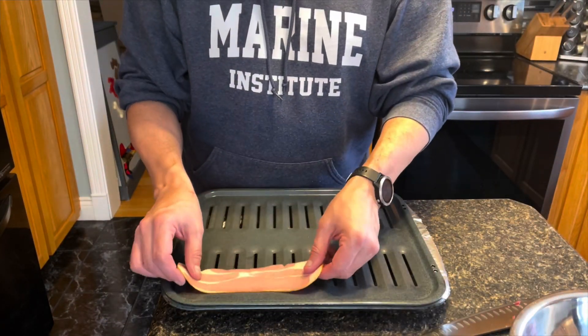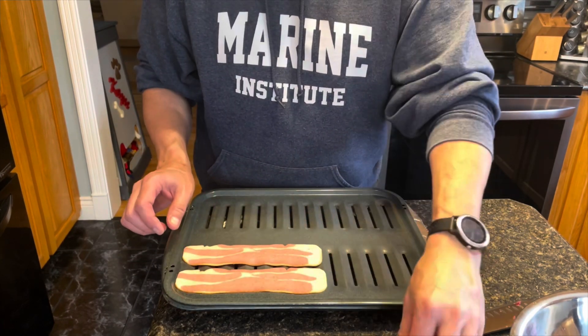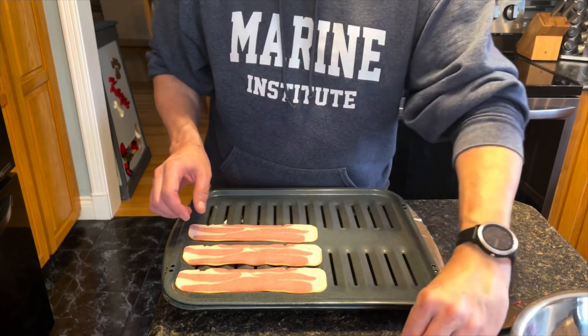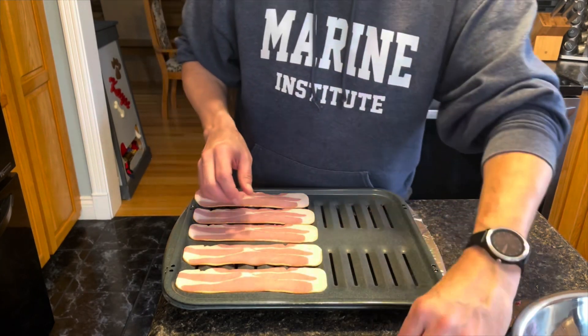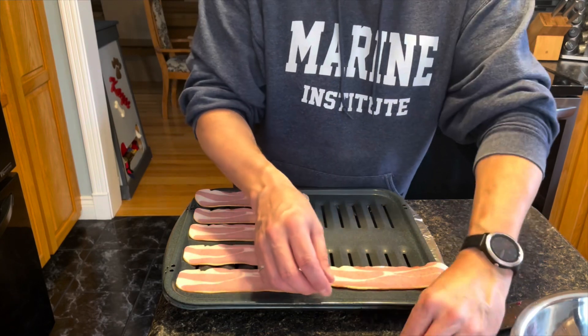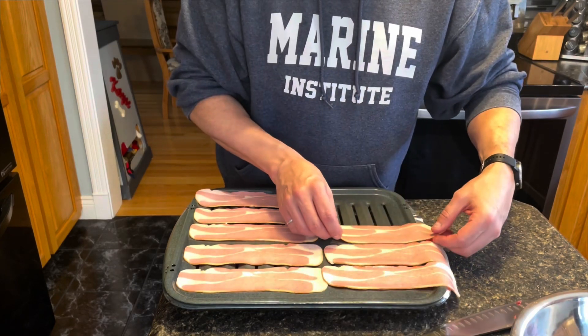I'm gonna lay out some turkey bacon here. It's gonna be good guys - not sure it's as good as real regular bacon, but we're gonna give it a try. I'll roll these up so they'll fit on the pan in a second when I'm ready.